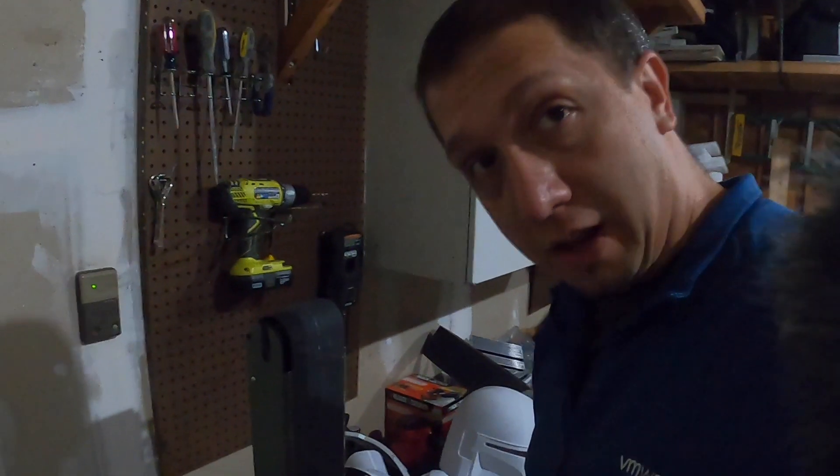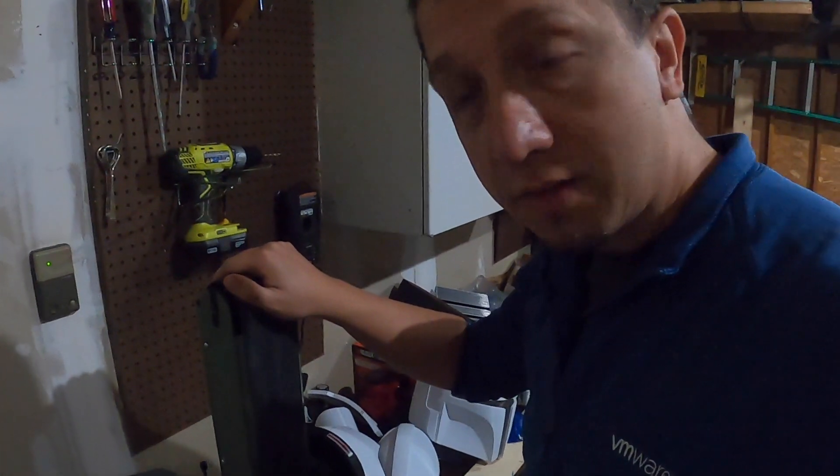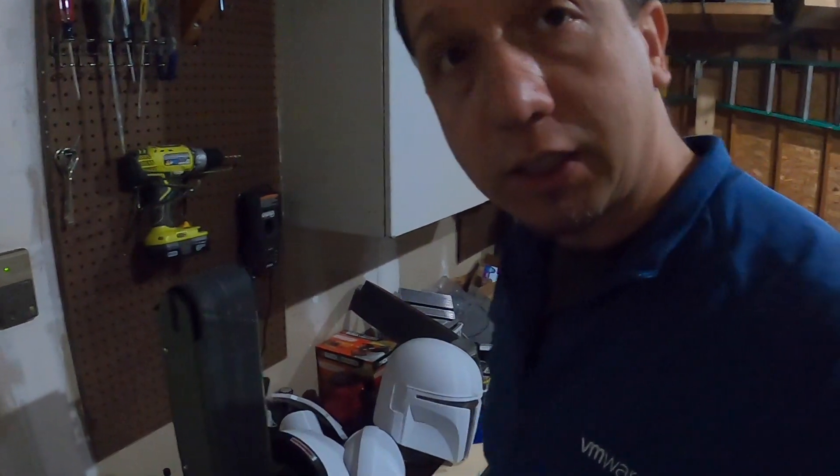So we're going to start cleaning up the Mandalorian armor. The first thing we need to do is sand it. Right now I've got my belt sander loaded up with P220 sandpaper — really fine, nice sandpaper. We're going to get the parts sanded and smooth on the edges especially, so it doesn't rip me up. Let's get these guys cleaned up and closer to primer and paint.